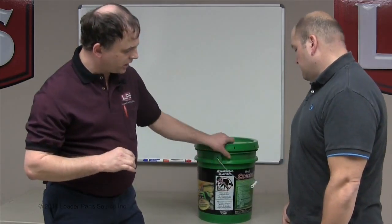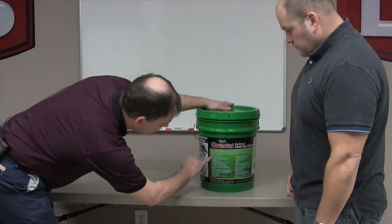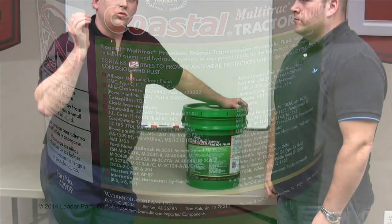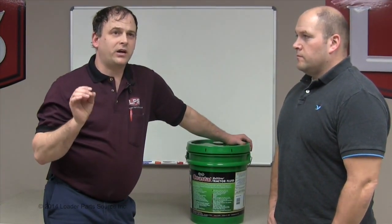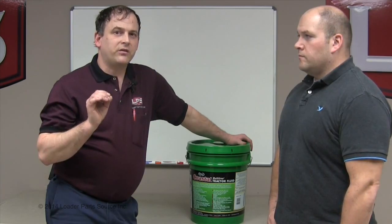On the back of the label, it shows you all the specs, and your owner's manual will also show the specs you need. It lists all the different brands like J.I. Case, Ford New Holland, John Deere International. John Deere makes a very popular fluid called High Guard fluid, and it's in this same class — this oil meets the High Guard specs. However, do not put High Guard tractor fluid from John Deere into a skid steer loader or hydrostatic system — it's too heavy. If you have a John Deere and they tell you to use it, fine, but I'm not familiar enough with the John Deere skid loaders to know if they even recommend it for those.